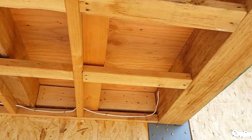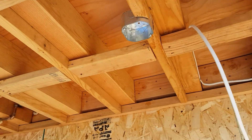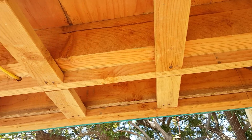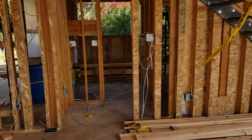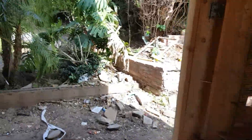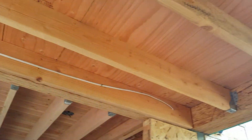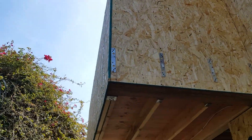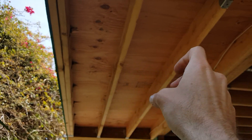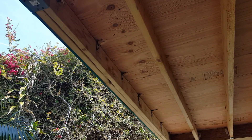These beams come through — you can see this paralam got notched down. They're actually called out as 2x8s, but we had to cut them down to accommodate the slope. So this one is like a 6-inch true height, and then it kind of tapers down on this side with a double joist.